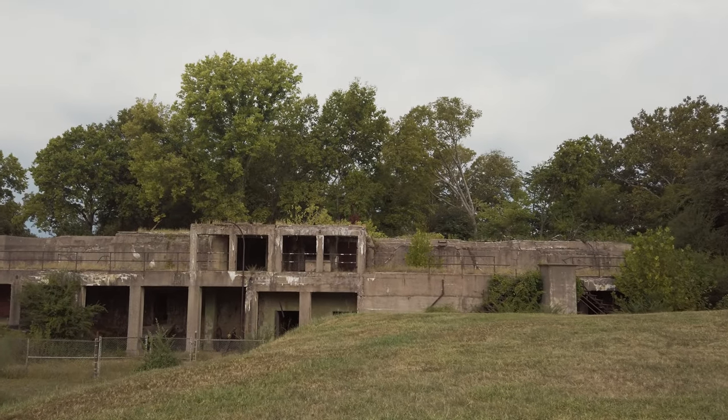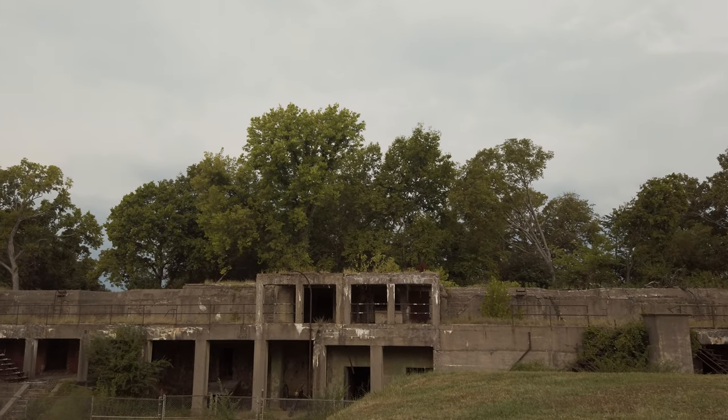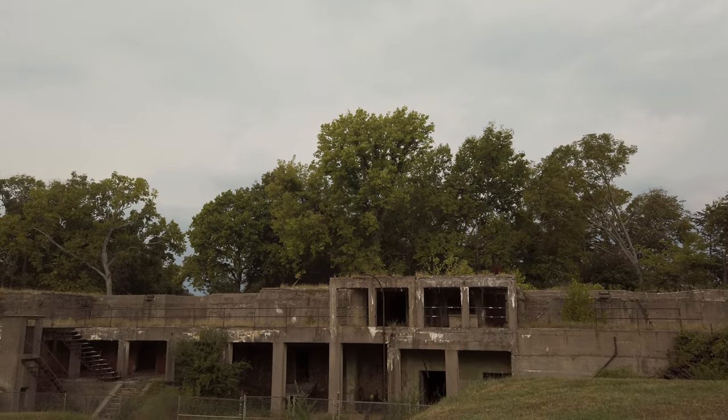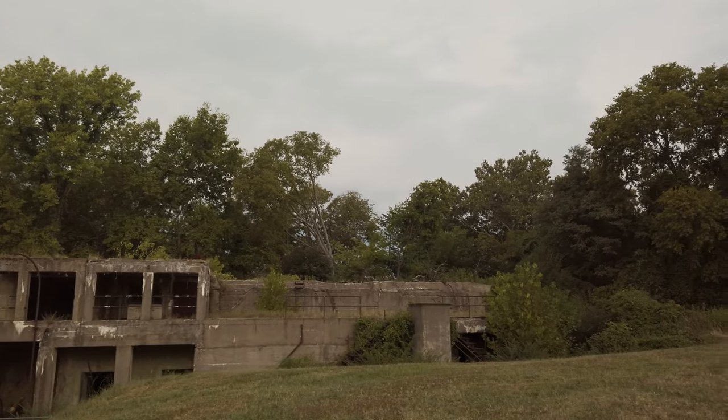Let me see what shutter speed I was shooting at — not bad. 1/125th of a second at f2.8. There's a 24 millimeter lens, so I'm like almost four to five times the focal length. So in theory that should be sharp, assuming I have steady hands.